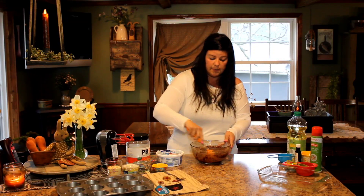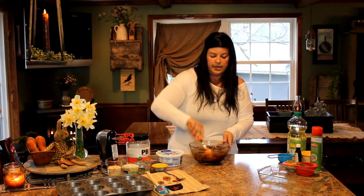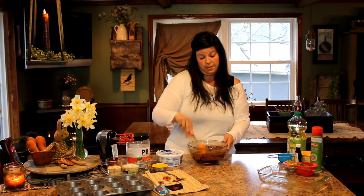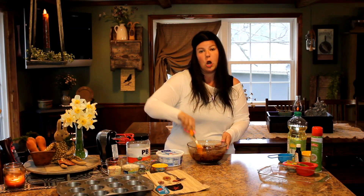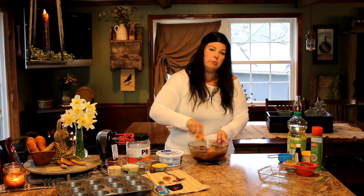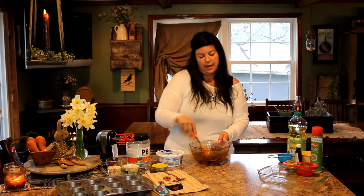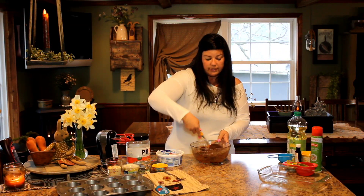The fun part is you could add Reese's cups to them, crush them up, or do chocolate chips. You can top with icing — last time I didn't even get time to top these with icing because my family had them going. I said next time I was going to do a double batch, but we just had these two or three days ago, so mom's just going to make one more batch.